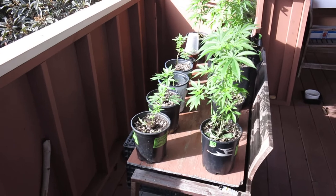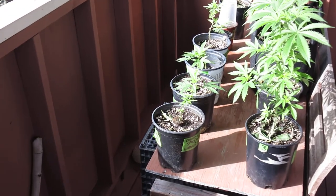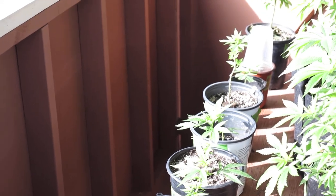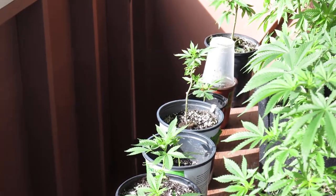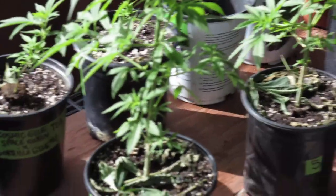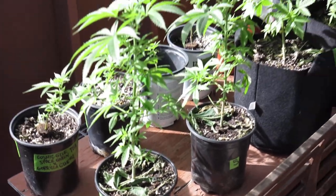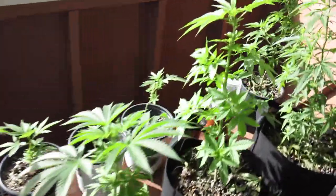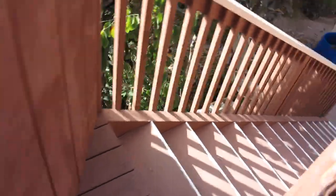Now let's see what's going on here. All the clones are in the front row there — they're all taking and doing fine. Even that one there is actually okay. Back row, South Bay Kush branching out. Let's run down and see, show you what I'm gonna do.